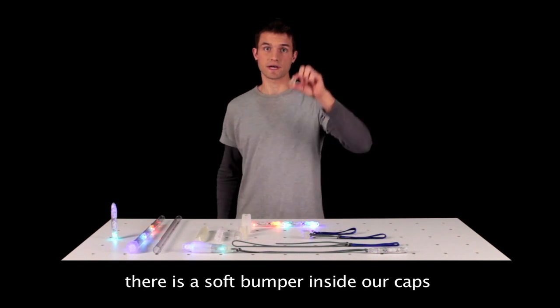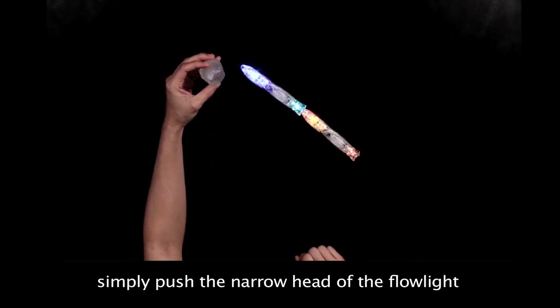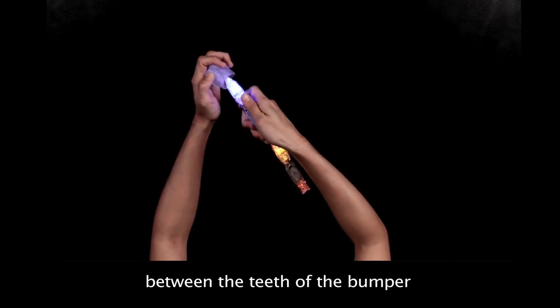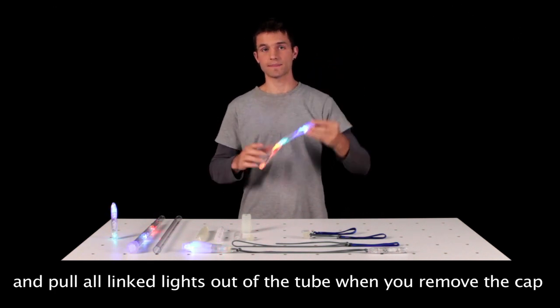There is a soft bumper inside our caps that cushions and connects to the flow lights. Simply push the narrow head of the flow light between the teeth of the bumper. The flow light should hang freely and pull all linked lights out of a tube when you remove the cap.